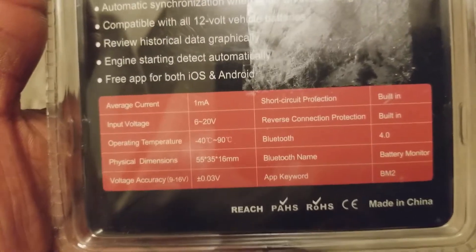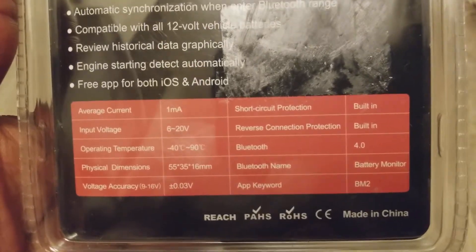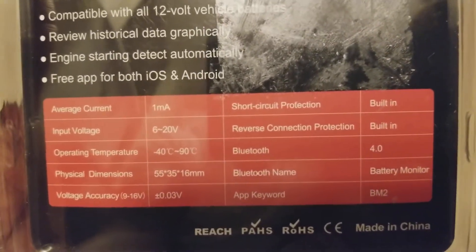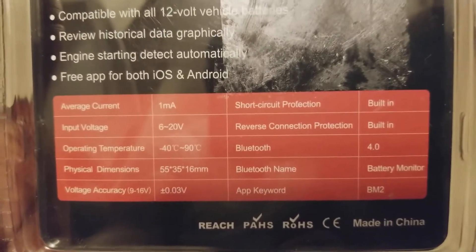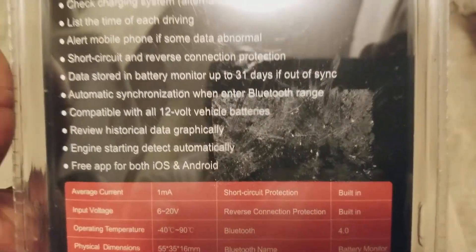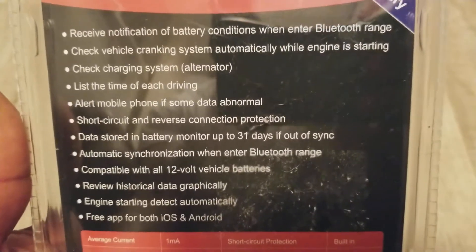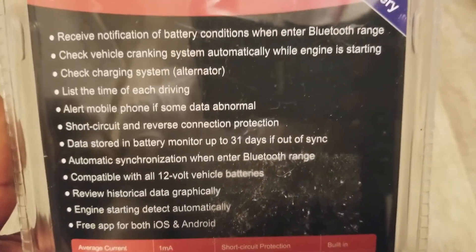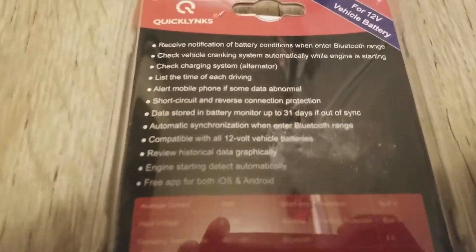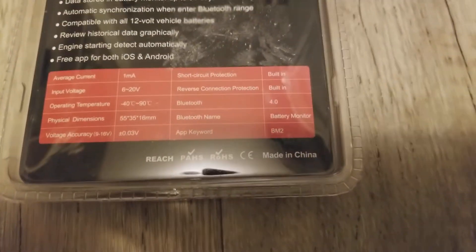It's made in China, but a lot of things come from China now. It depends whether you want to be picky about that. You could look for an American-made version, but it might not exist or it could cost a lot more — so it comes down to quality versus cost.